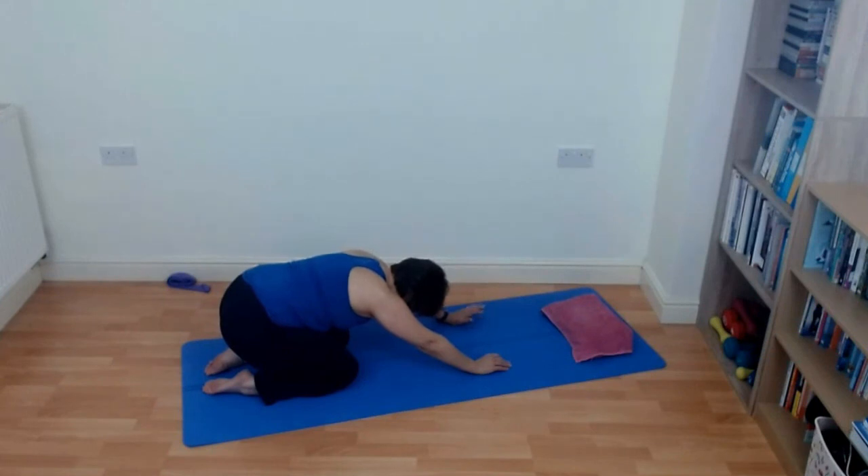Stretch back into child's pose — get a stretch through the lower back and through the rib cage.